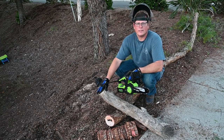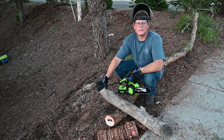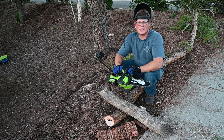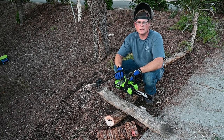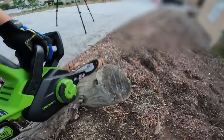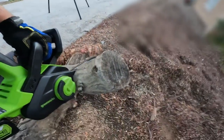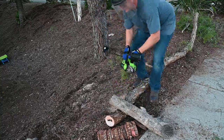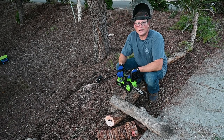Here I'm going to cut a 5 inch dried-out eucalyptus log that's probably been sitting around for 10 years — very dry, very hard. Of course it will dull your chain a lot quicker, but I just want to see how this 10 inch Greenworks saw will cut through dried wood. There you have it — it does pretty well on dried out logs as well.